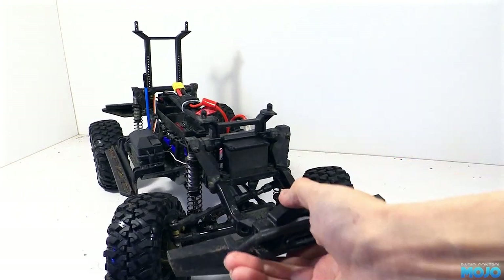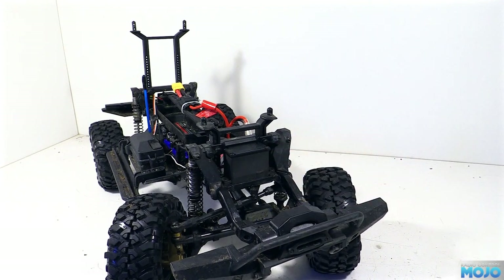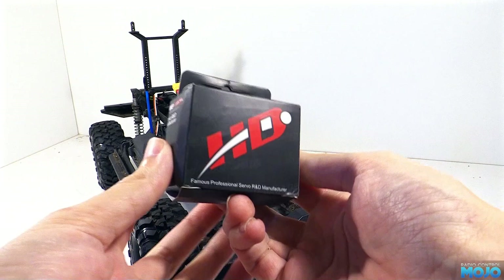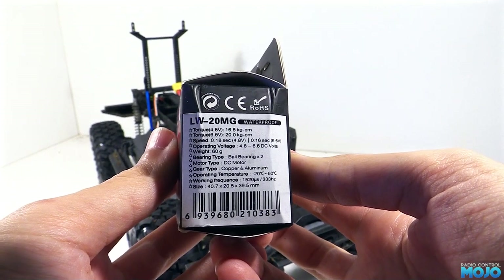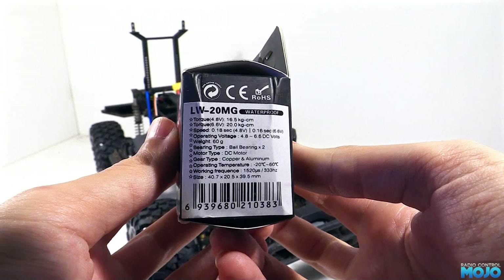When the truck was fresh from the box, the Traxxas servo did seem to just about do the job. But after looking around, I decided to do what all the cool kids were doing and fit one of those Power HD 20kg servos. Rumour has it the stock servo is around 100 oz inches, which is roughly 7kgcm. So this new servo is well over twice as torquey.